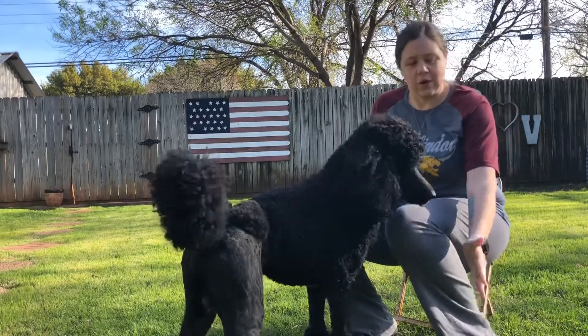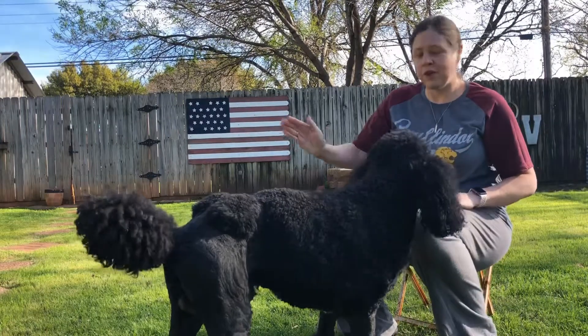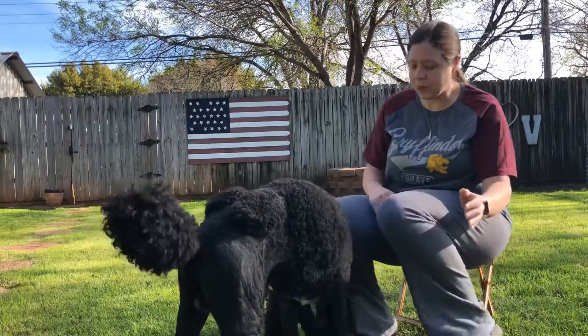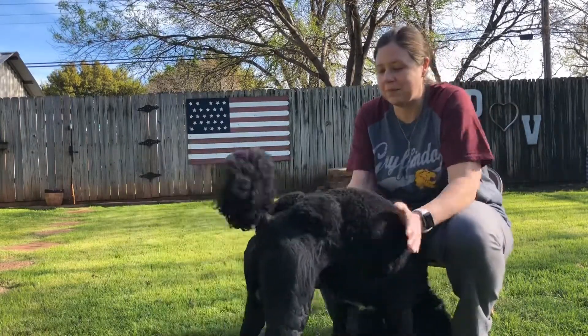So go low — touch, good. Do it with your other hand — OB, touch, good, good boy. OB, touch, good, good boy. Make sure and give them treats and lots of love in between.